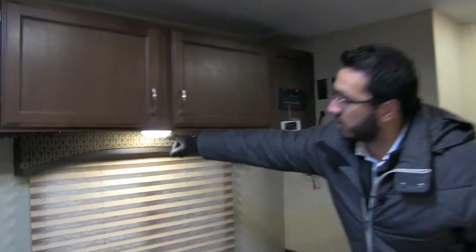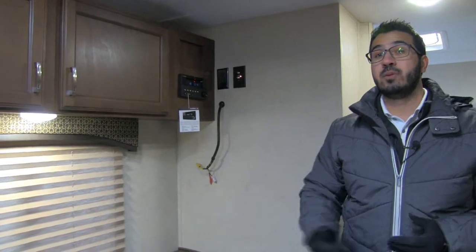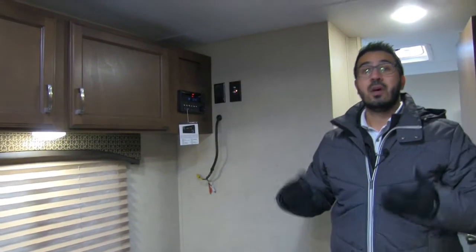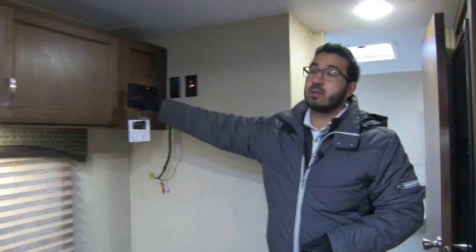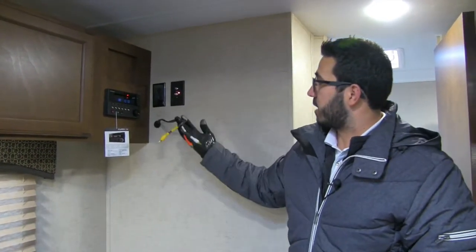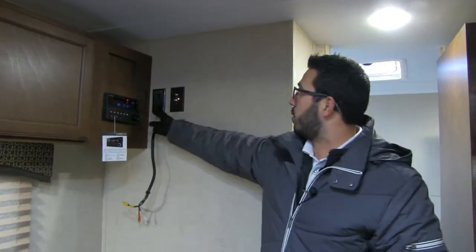You have LED lights throughout the entire coach, which are a big deal — especially if you're going boondocking — because not only do these not put out as much heat as halogens, but they also use a fraction of the power. Right up here is your multimedia center: radio, CD, and DVD player. So if you want to watch a movie, pop it right in there. These cables connect to the back of your TV, which you'd mount here on the wall.